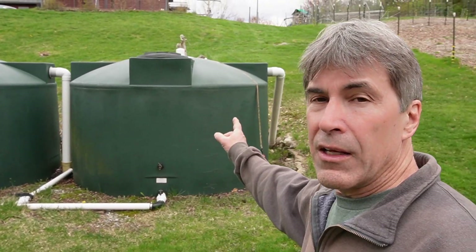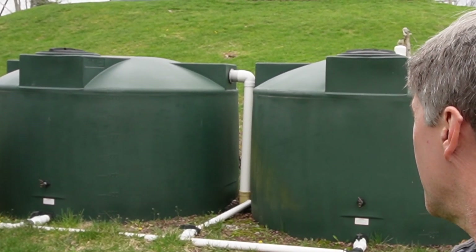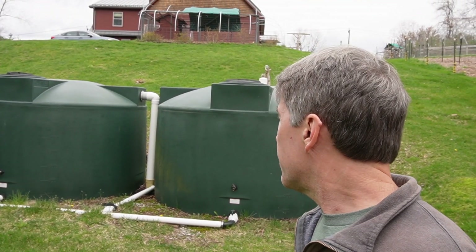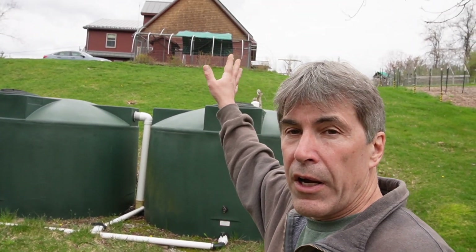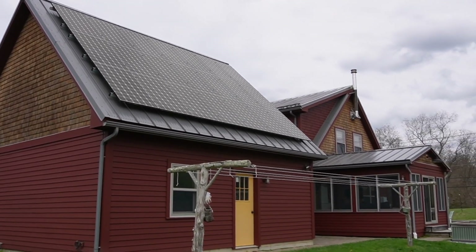These are our tanks down here. I've got two 1,500-gallon tanks which we feed from rainwater off the entire roof of our home. We do have a metal roof on the house, so we do feel safe collecting the water off of that, and we use this for irrigating all of our gardens.